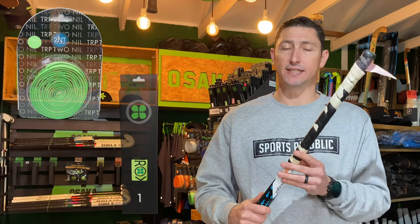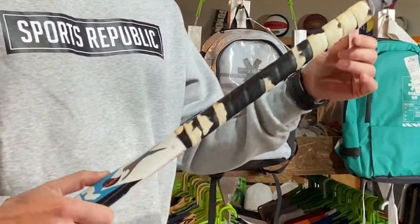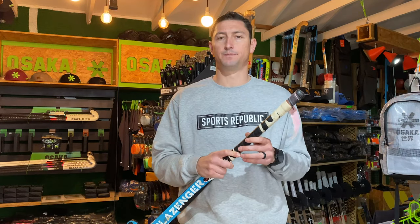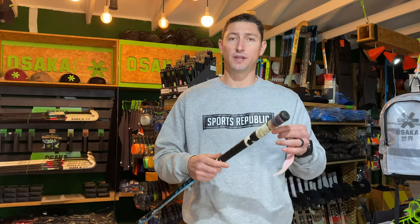Before you start, we need to understand the difference between an overgrip and a replacement grip. Best way to explain it is to have a look at this stick. As you can see, this grip is looking pretty terrible. So we need to put a new grip on this stick, and we're going to be using a replacement grip to do that. In order to get this ready, we need to remove this old grip.